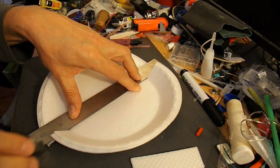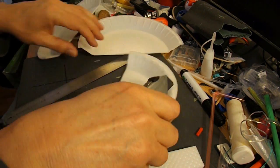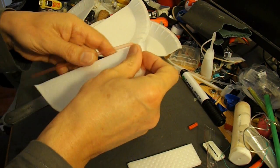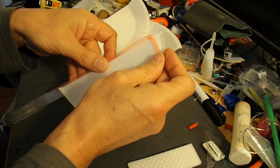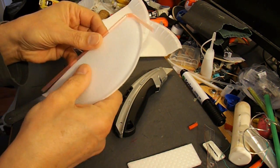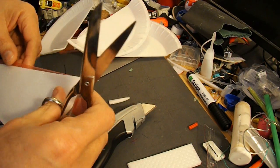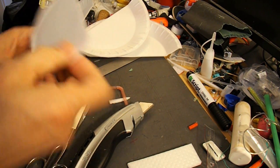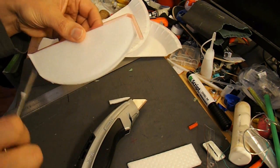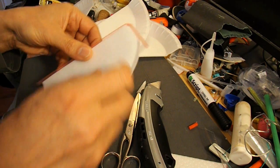So I'll drill four holes in that, stick the drinking straws in there, either hot glue or super glue, whichever seems to grip it best. And this time I'm going to cut individual blades out of the styrofoam and attach them to the side of the straw so we get a better aerodynamic shape. Maybe. We'll see.